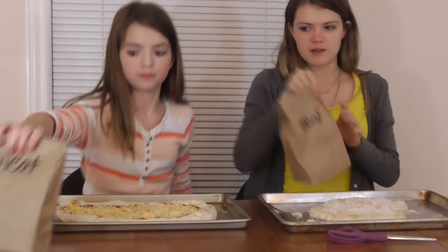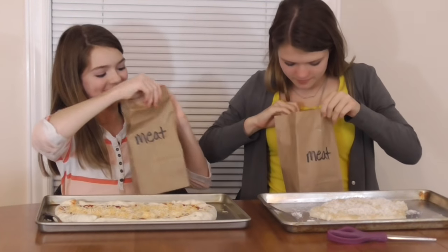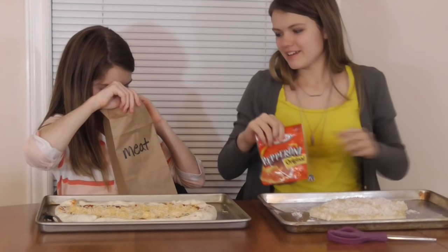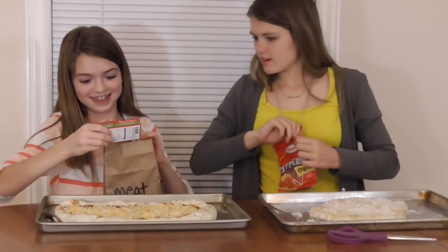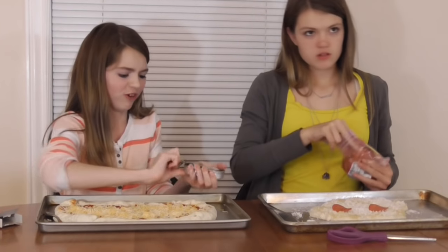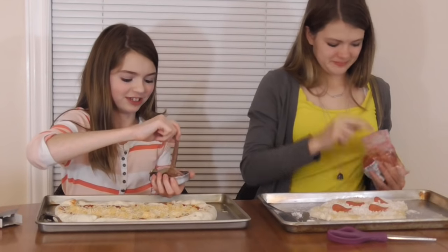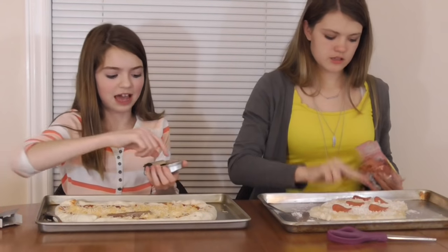This is going to be a bad one. Yes! Finally! Pepperoni! What did you get? Anchovies. Oh, gross. Ew, they're all sticking together. Ew. Didn't Mom — we haven't had anchovies before.